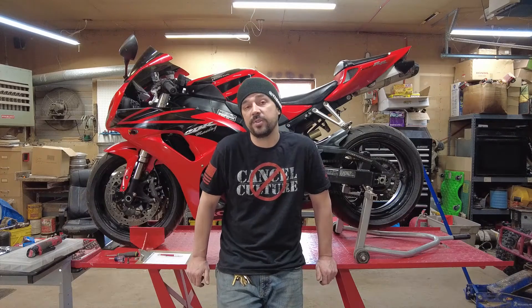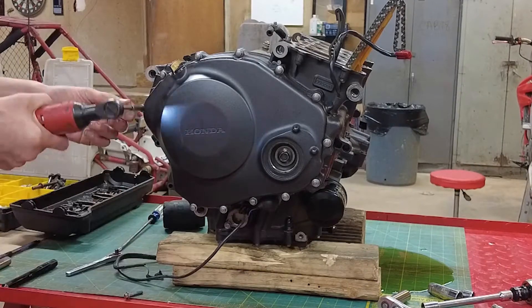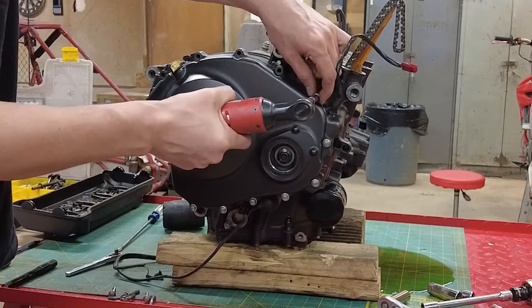Hey, thanks for joining. Today we're going to go through changing the clutch out on a 2007 CBR1000. You don't need to remove the engine to change the clutch. I'm changing the crank in the engine so I had to remove the engine.